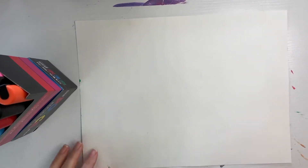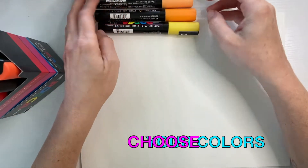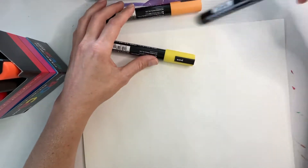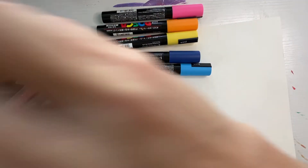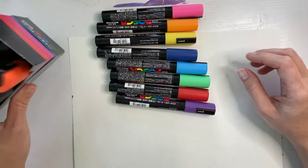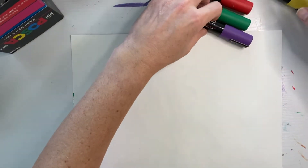The first thing I like to do when I doodle is just look at the colors and decide what colors I kind of want to gravitate towards today. Sometimes you gravitate towards different colors. Sometimes you want warm colors. Sometimes you want cool colors. Sometimes you want all the colors. Today I think I want all the colors. Okay, maybe this one. So now that you have your color choices, then you just start with a color and decide what color you want to start with.